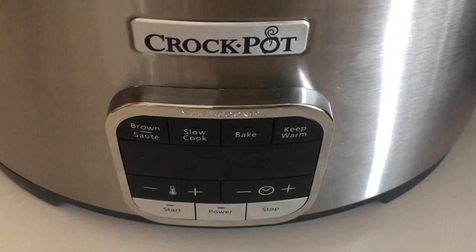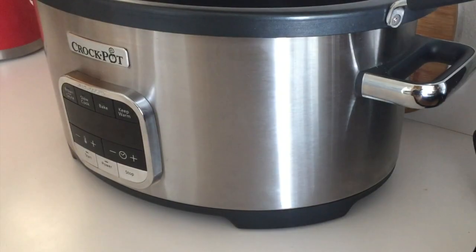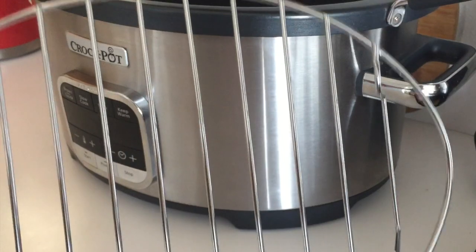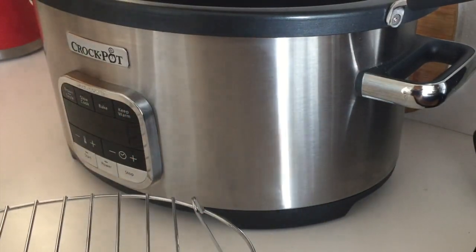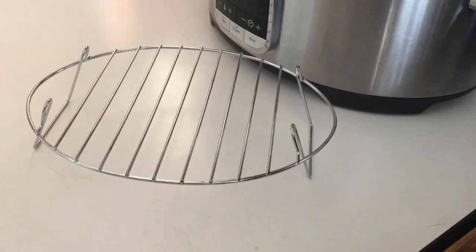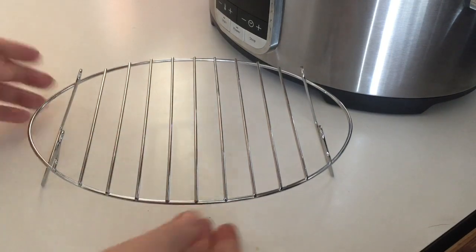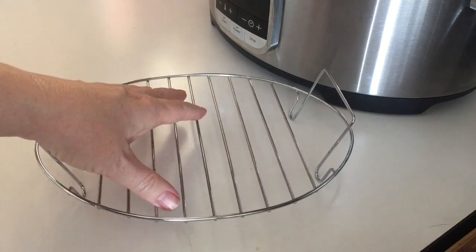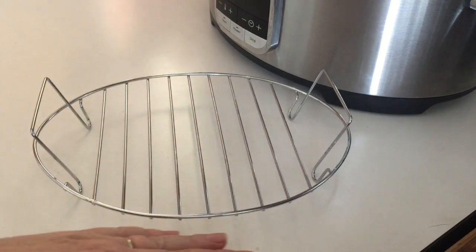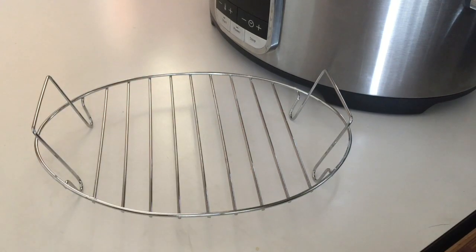I'd also like to show you the cooking rack that comes with this cooker. It's an oval shape matching the bottom of the pot and is reversible — you can have the legs down with the rack up higher, or flip it over and use the shorter legs so the rack sits closer to the surface of the cooking pot, which will cook food faster in that position.